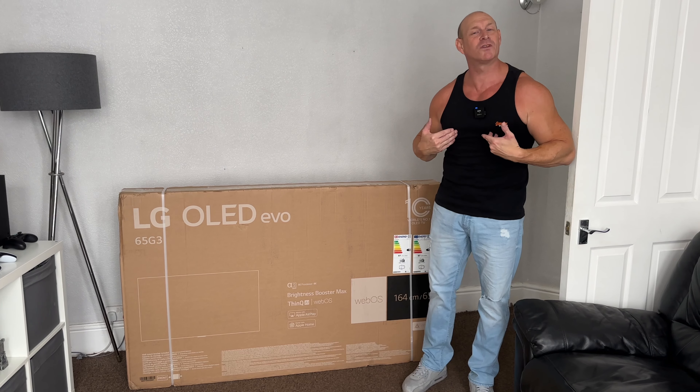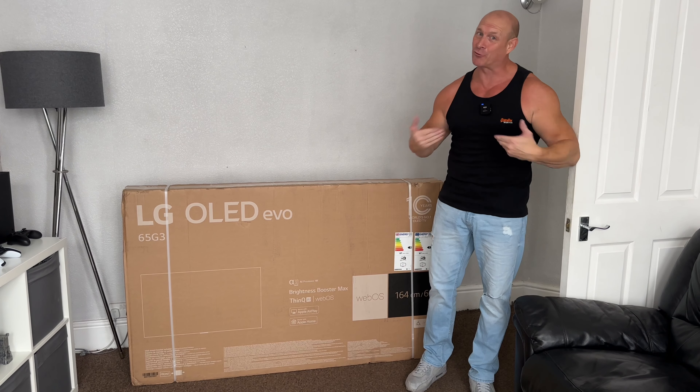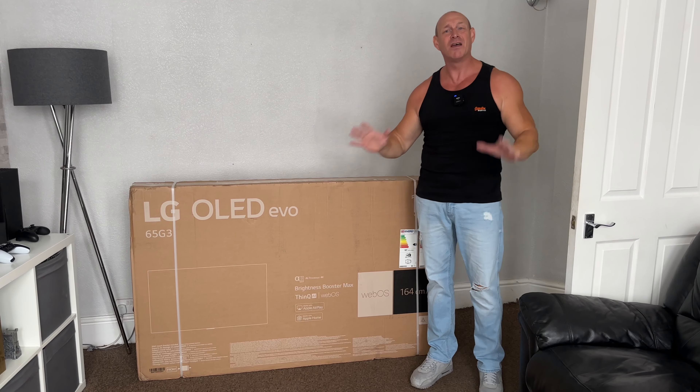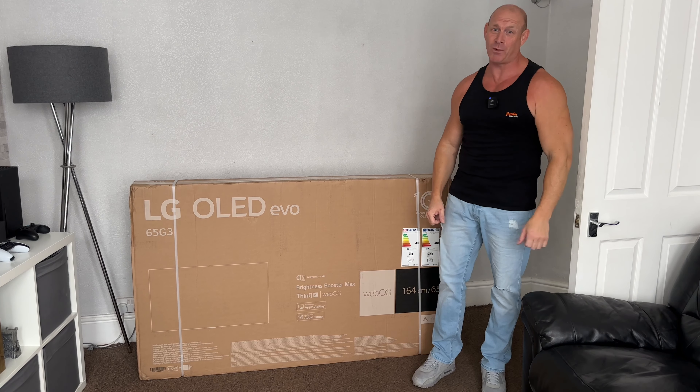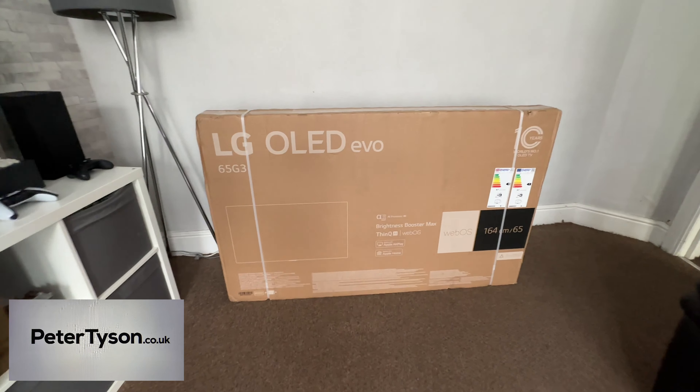What's up guys, how are you doing? I'm Paul, the Tech Giant, and welcome back to the channel. Today is a great day for me because I've just taken delivery of the LG G3 OLED, and I'm going to be unboxing it and testing it out. I've been dying to get hold of one of these TVs for ages, so a massive thanks to Peter Tyson, who kindly sent over the 65-inch G3, which has allowed me to make this video for you guys.